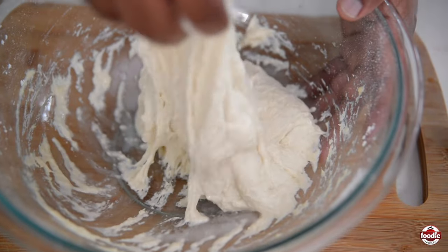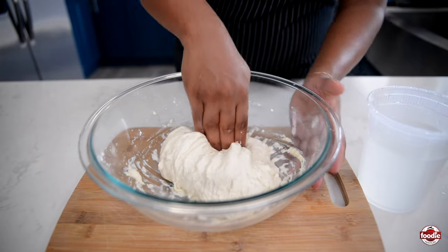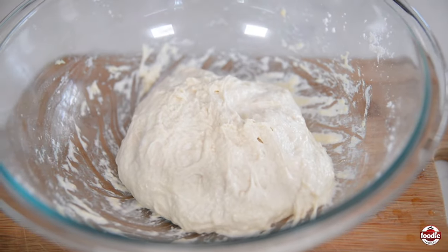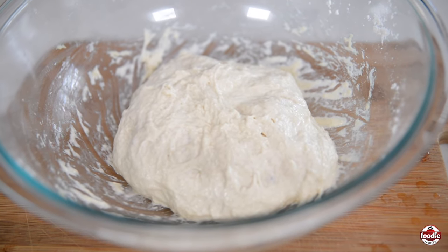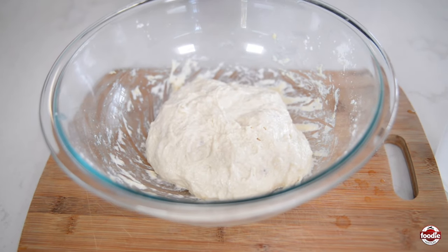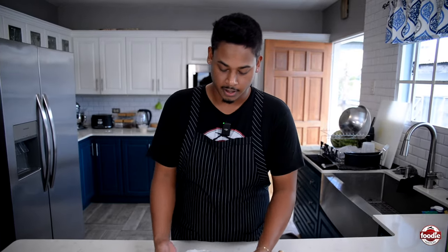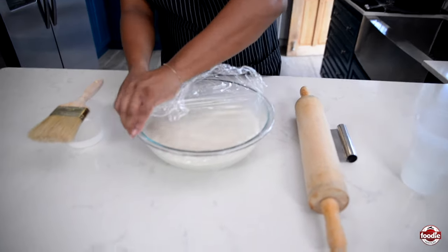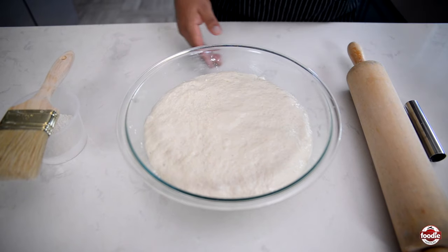Look at how high I'm able to go now. Wetting my hand helps prevent the dough from sticking. I'm going to let it sit again and let it double in size — ideally it should take about an hour or so. Then we'll come back and divide it into individual pita bread balls. It's been about an hour — actually just about five minutes under the hour — for our pita bread dough.